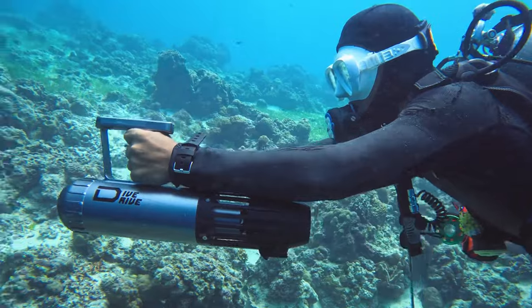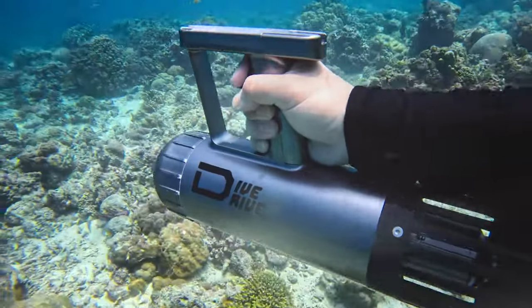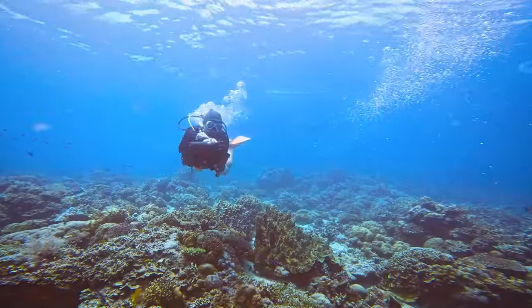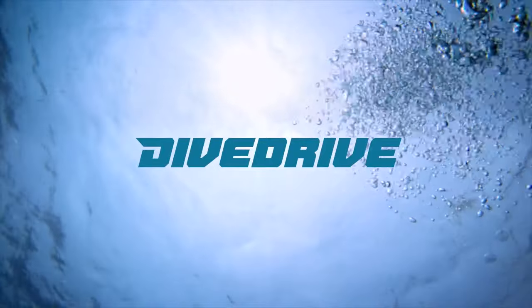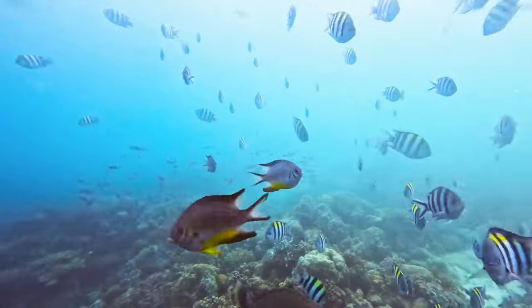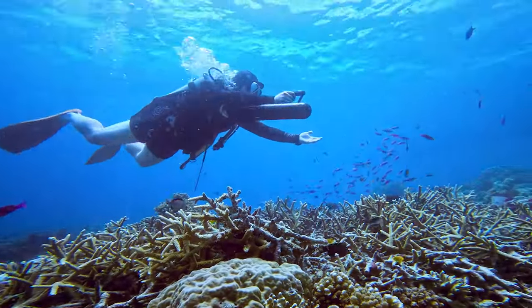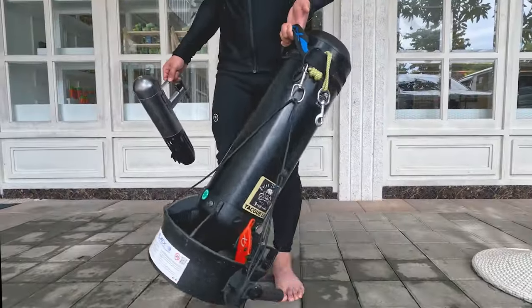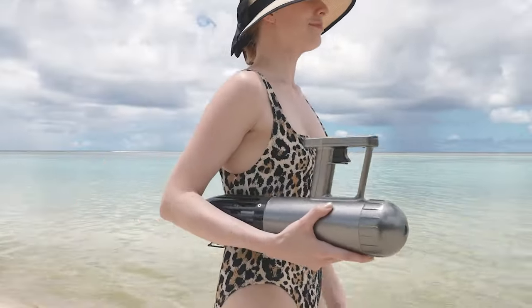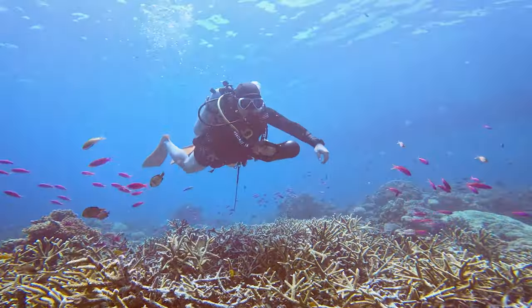A one-handed water scooter lighter than three pounds with two gears to shift speed in real-time underwater. Dive Drive will elevate your underwater experience to another level. Dive Drive is lightweight at barely three pounds, making it easy for anyone to carry, and it only takes one hand to navigate and steer with our water scooter.